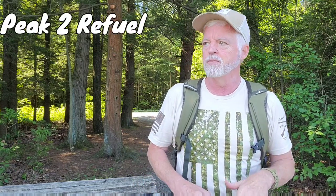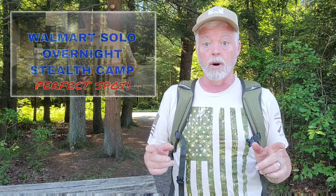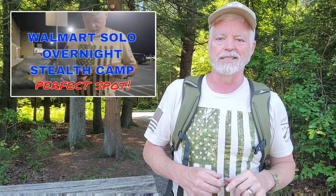Hey, Tony here, Random Adventures 2.0. We're going to do a couple of product reviews. I haven't eaten breakfast yet, so I've got a Peak to Fuel granola strawberry breakfast, and then I've got a new chair that I started glamping with. If you saw my overnight stealth camp outside of Walmart, you'll recognize that chair. Let's get unpacked and start looking at these products.